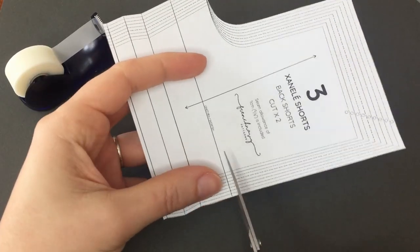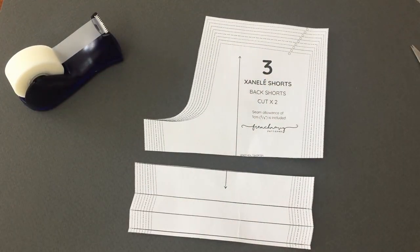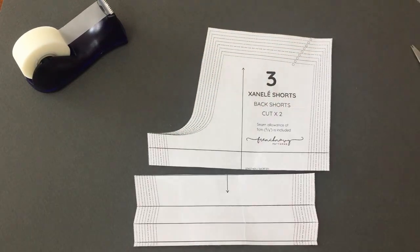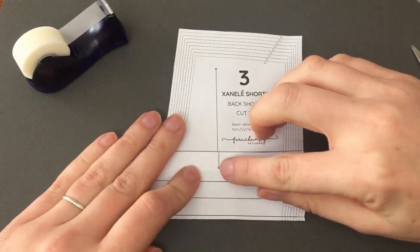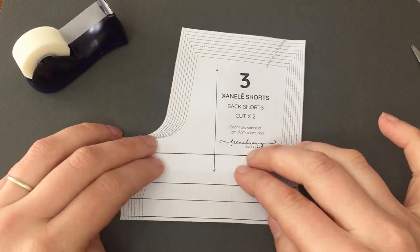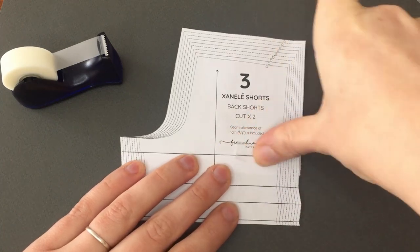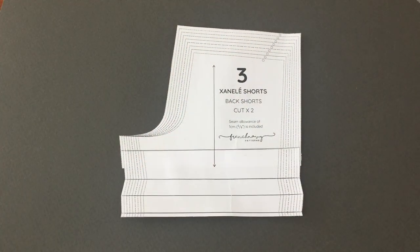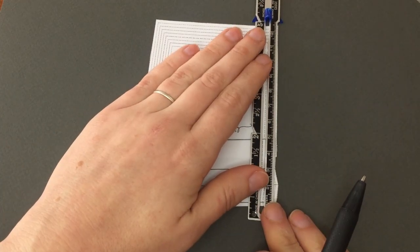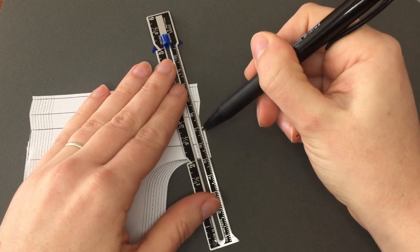To shorten your pattern piece, cut along the lengthen and shorten line and make a measurement marking for the amount you want to shorten it by. Line up the bottom pattern piece with the top of this measurement line. Then grade the side seams so that there's no overlap — you'll see that this shaves off a tiny amount.